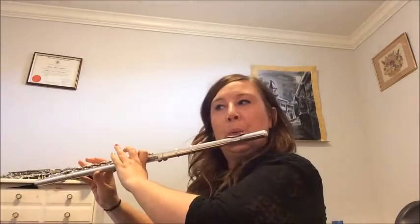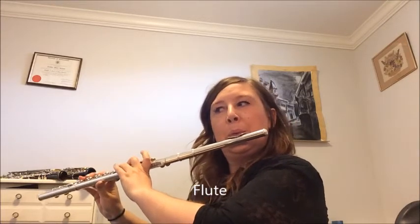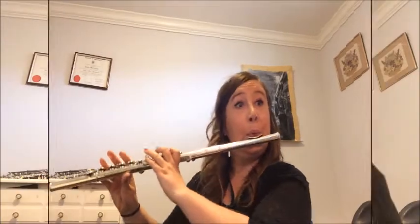Flutes are cheapest to rent from stores, but I can talk about that after. Right now I'm just going to demo the flute for you. The flute generally plays melody, and what's nice is it does not have any funky reeds or anything like that, so you wouldn't have to mess with that.